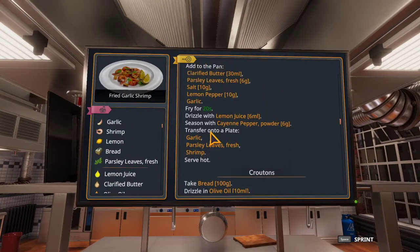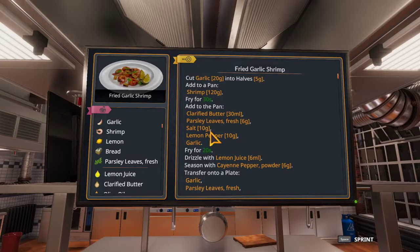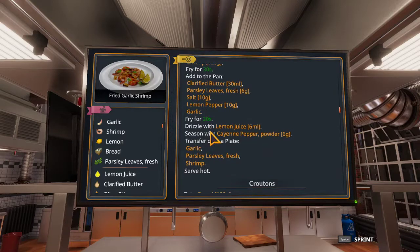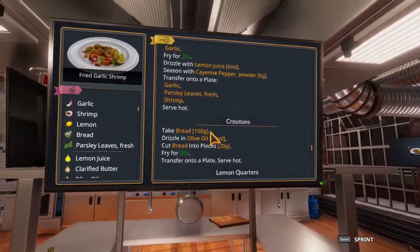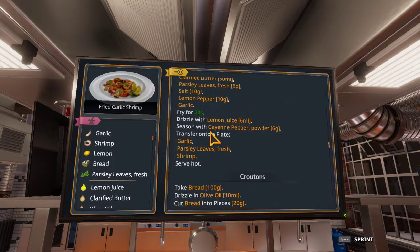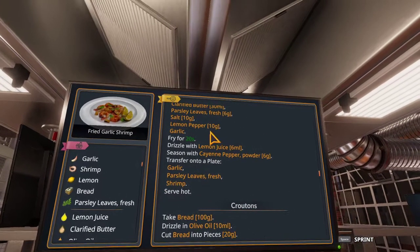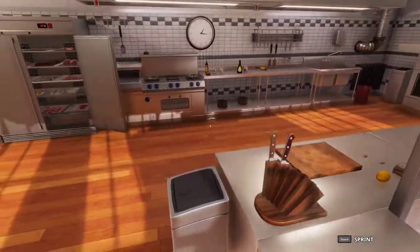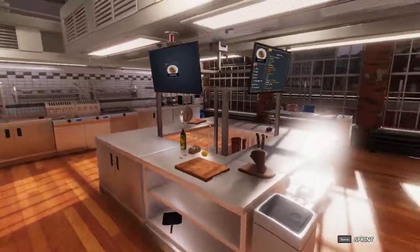This upgraded version of this dish does have some big differences, but is not too much more difficult — except for maybe the addition of the croutons — compared to the original fried shrimp recipe. But we do have a lot of new ingredients for this.